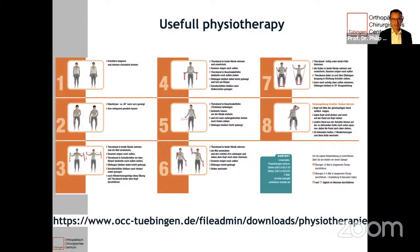I always give my patients this leaflet that you're welcome to download from my webpage www.occ-tuebingen.de downloads physiotherapy. These are the main exercises that I recommend: retraction of the scapula, pendulum exercises, strengthening of the scapular muscles, exercises for external rotation and scapular retraction. These two exercises are often too difficult for patients, but the last exercise is very important to release the tendon from the neck. It's good to start with these exercises every day, twice a day, 15 minutes. I also give them a prescription for a physiotherapist to show them these exercises.